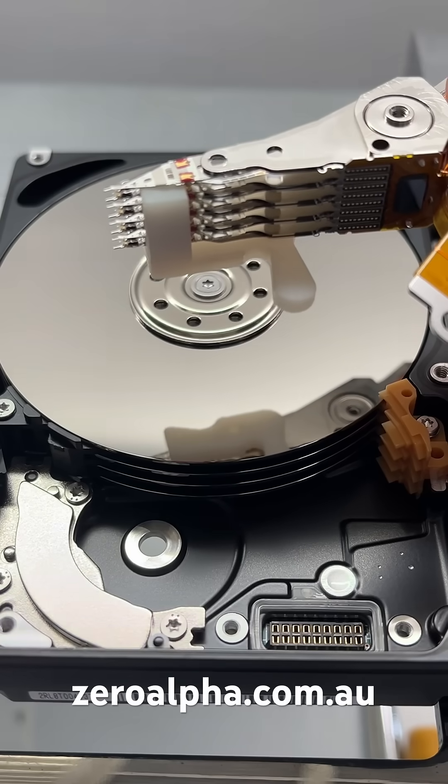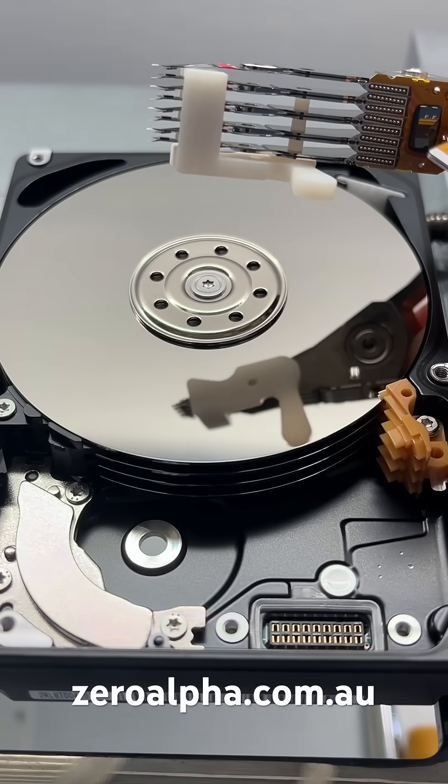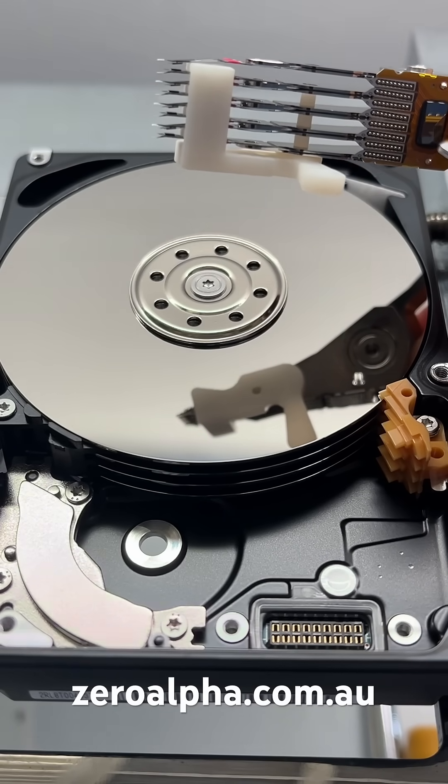The original heads are getting replaced with a brand new set of eight heads. If you count the platters, there's four platters — top and bottom — and we've got eight heads.